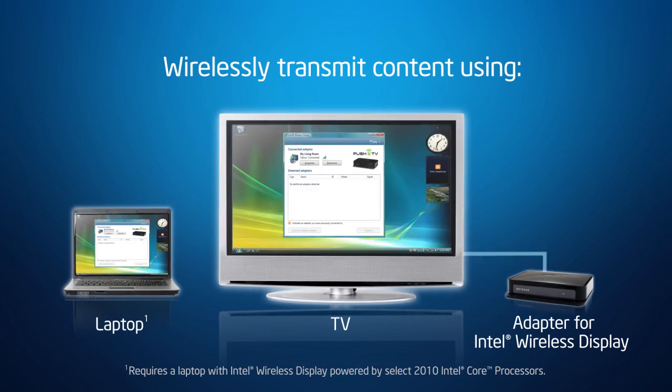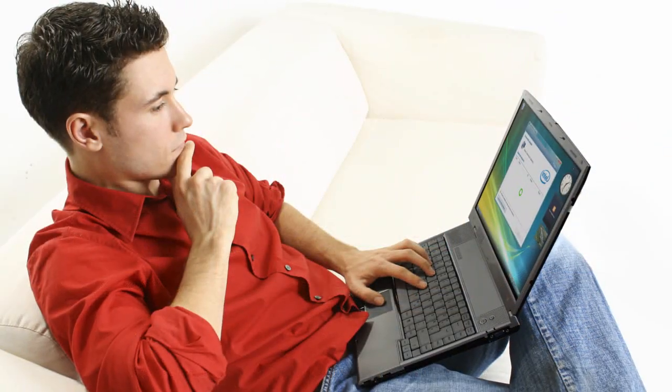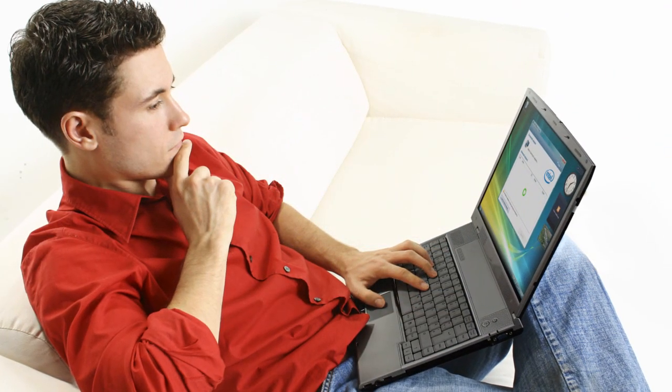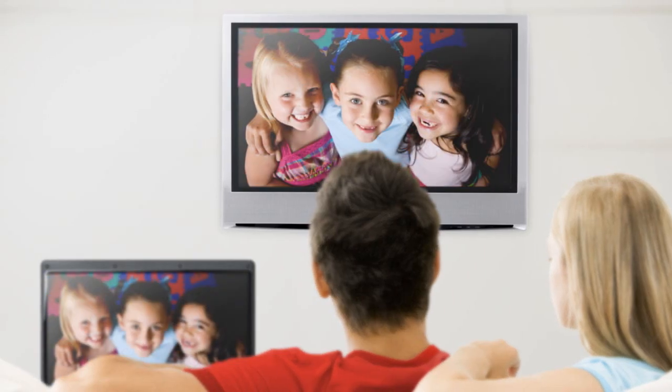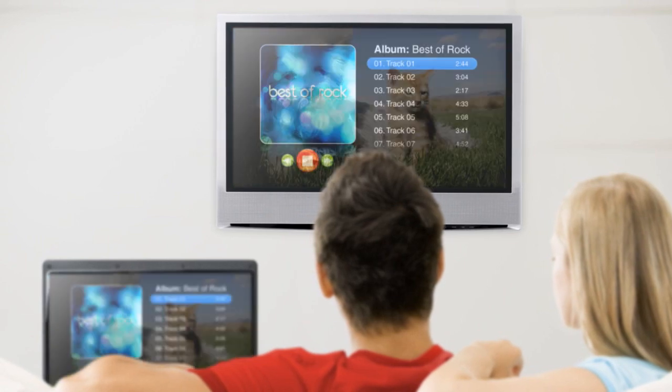Connected to your TV by HDMI or composite AV input, it's easy to set up. Just launch Intel Wireless Display from your laptop to see content on your TV from your hard drive, your home network, or the internet.